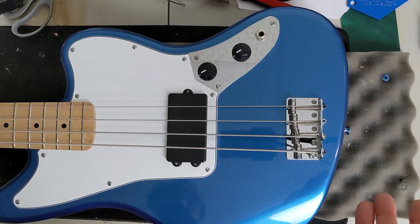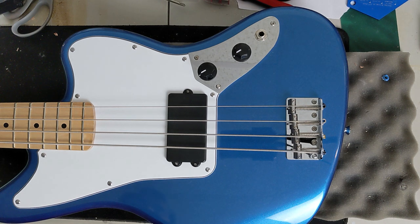So here we have our Squier Jaguar 4H. We're going to go ahead and do a complete teardown. Let's start off by removing these strings — these are MJC Ironworks Nickel Plated Stainless Steel 45-105, the standard strings I use in all my reviews. I'll be saving this set and we'll be reattaching the same strings with the new bridge.